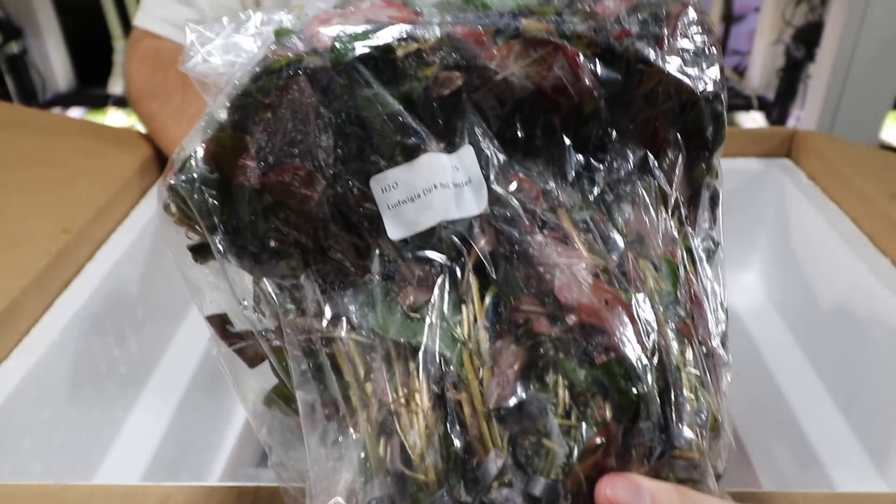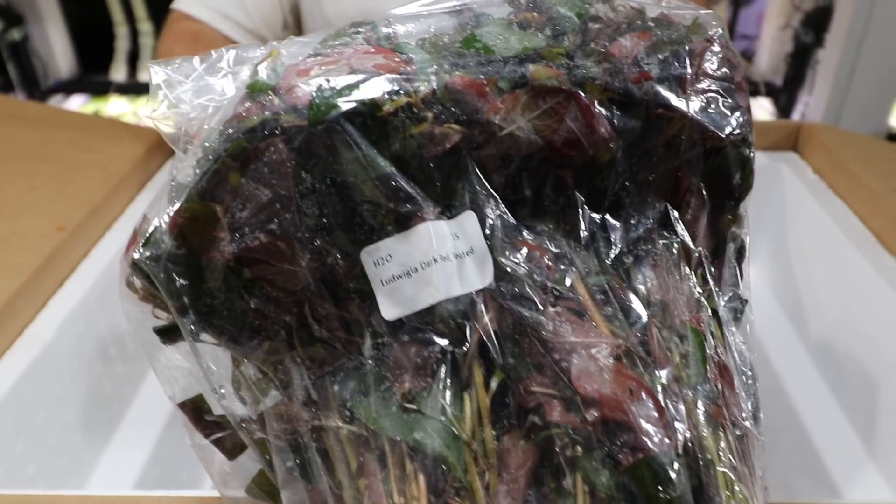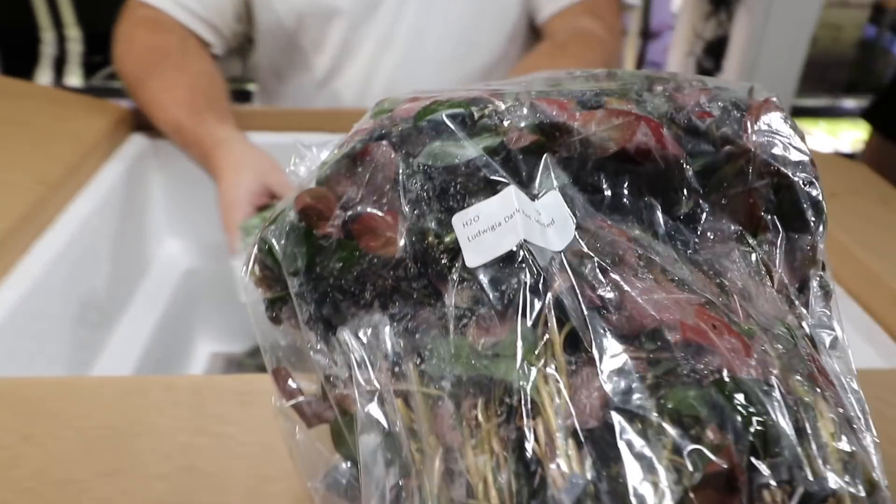Ludwigia dark red — another reddish plant that's rather easy to grow, slightly more difficult than red tiger lotus or dwarf aquarium lily, but it's a Ludwigia — they grow like weeds because they are weeds.